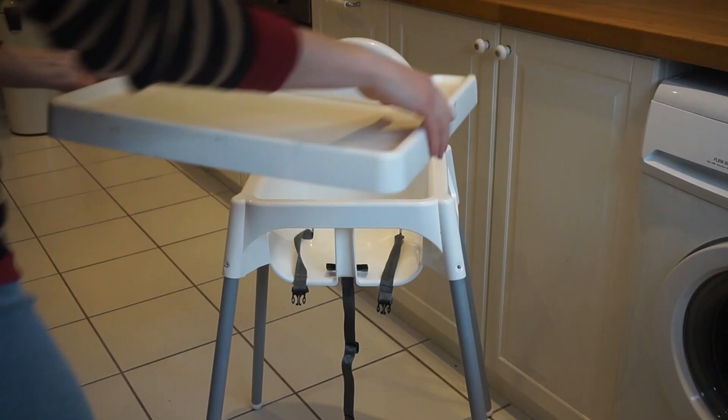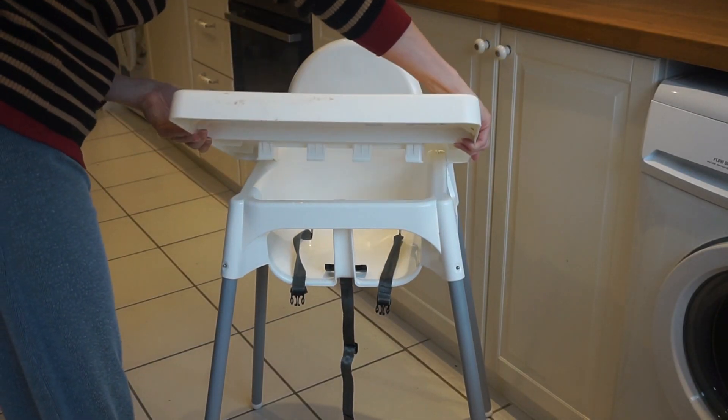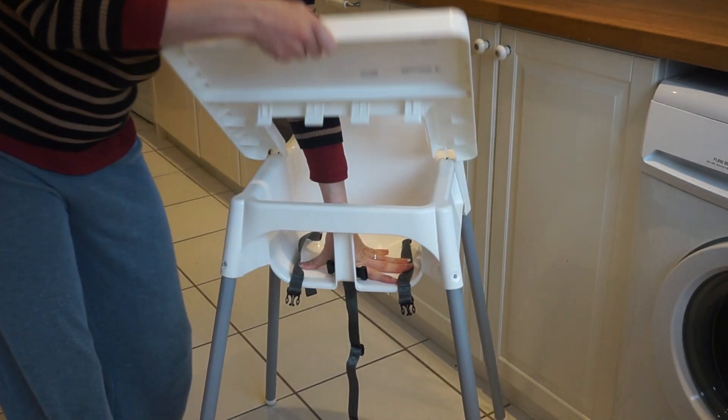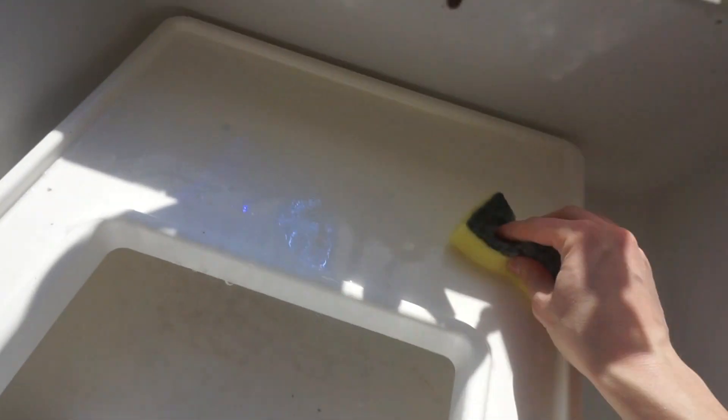I'm going to start off with the pros — the good points about the high chair. The first thing is that the tray is removable. Our current high chair you can't take off the tray, so the IKEA one you can. You don't have to take it off every time you put the baby in and out, but it may make it a bit easier if your baby is on the larger side.